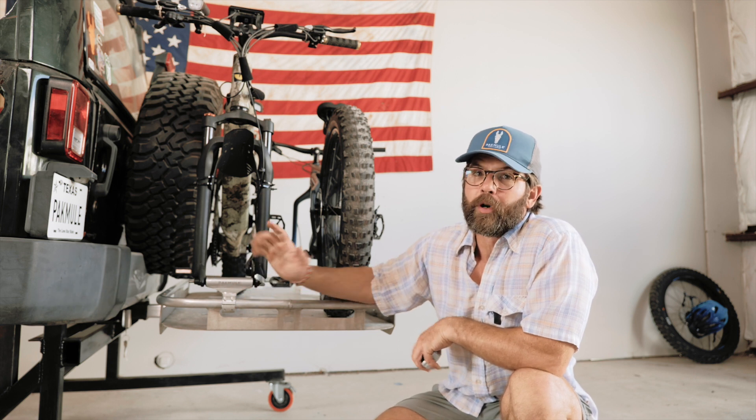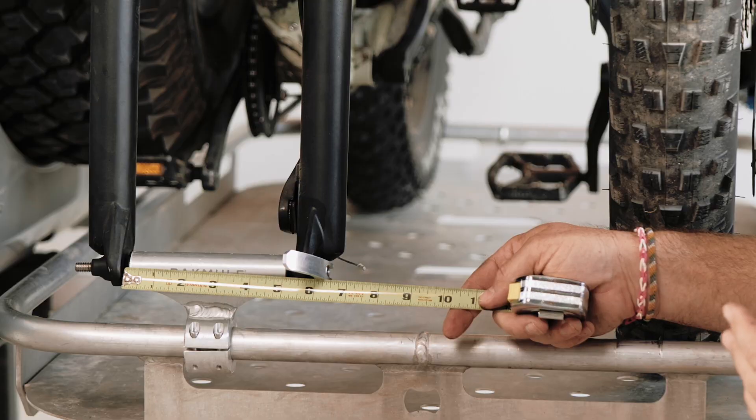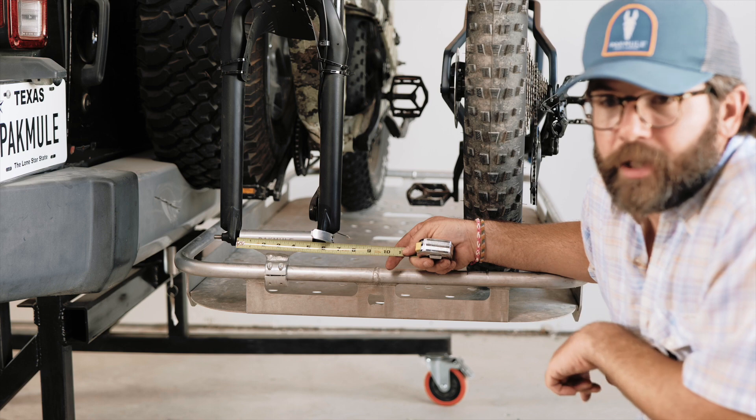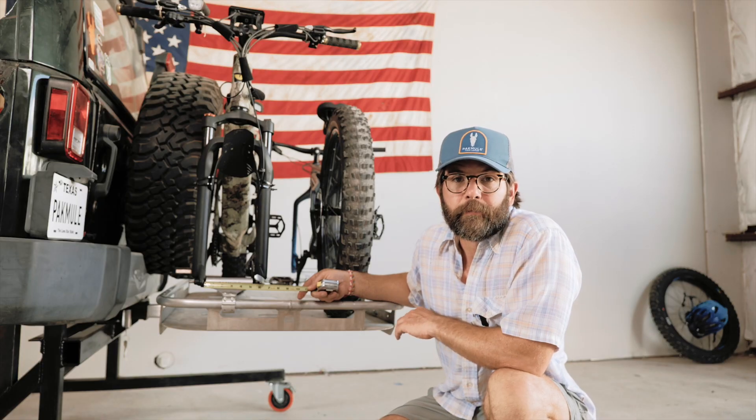This uses our super robust brand new skewer. The measurement between the forks determines if you're 135 or 150. Five and a quarter is what this QuietCat Ranger is measuring at, so we know that that's 135 millimeter fork width.